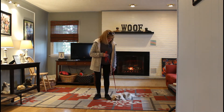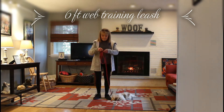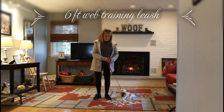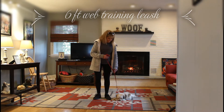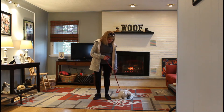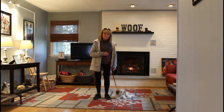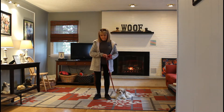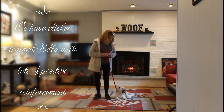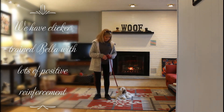First, we're going to demonstrate our training equipment. Nora has a standard six-foot web training leash. She keeps the bulk of that leash in her right hand, to leave her left hand free for any correction — here at school, that's just a slight tug and release on the training collar, which is the second piece of equipment. Our third piece of equipment is a clicker. We have worked a lot of training with Bella using clicker training and treat reinforcement because she is a puppy and we wanted to make it a fun experience, but it also helps them retain it better.